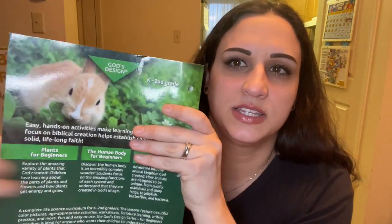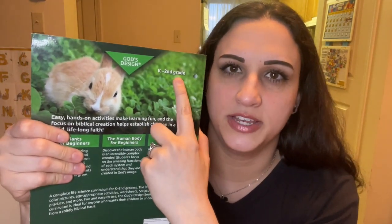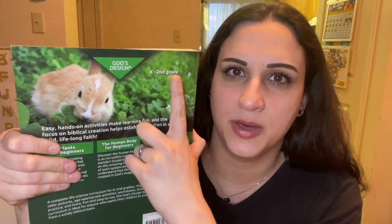On the back it says this is for K through second grade. A lot of the content is relevant for kindergarten, but some of it is more appropriate for second grade — I think that's too big a gap for a science program, but that's just my opinion.